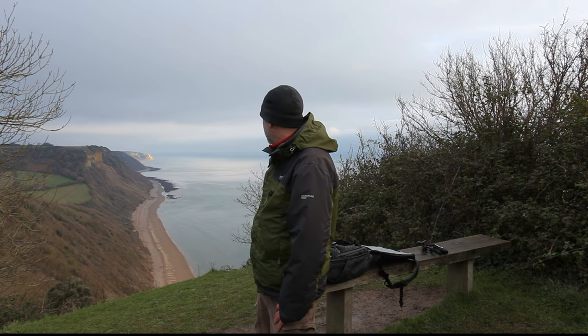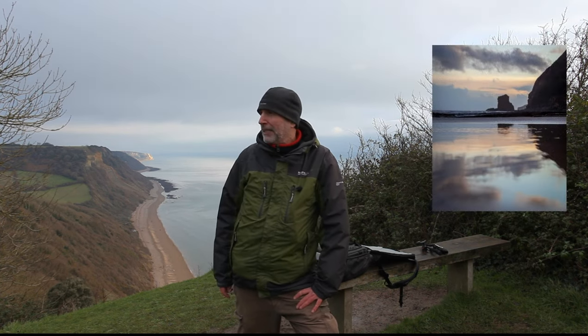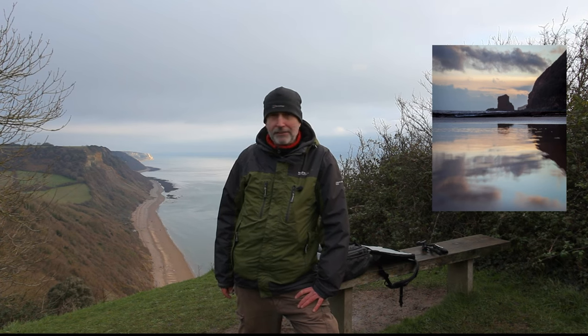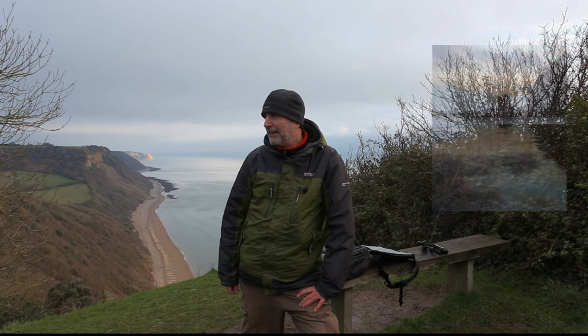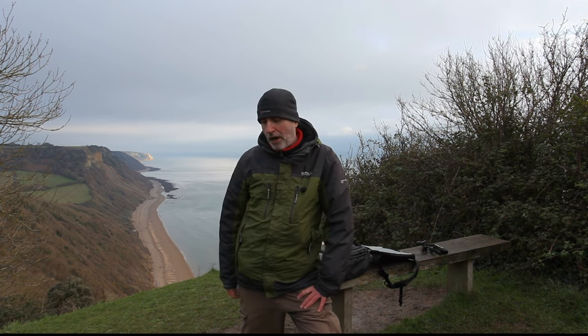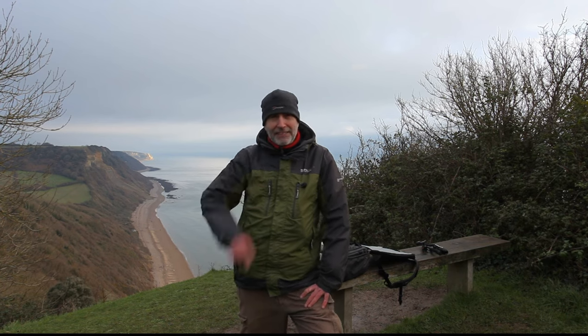There at Beer Head — beautiful scene. But in my last video I took a shot where I got really low down to the ground to get that reflection of a rock, and I got a lovely reflection of the sky in the water. What was hard about that is I just had to hold the camera down — you couldn't see through the viewfinder or look at the screen at the back.